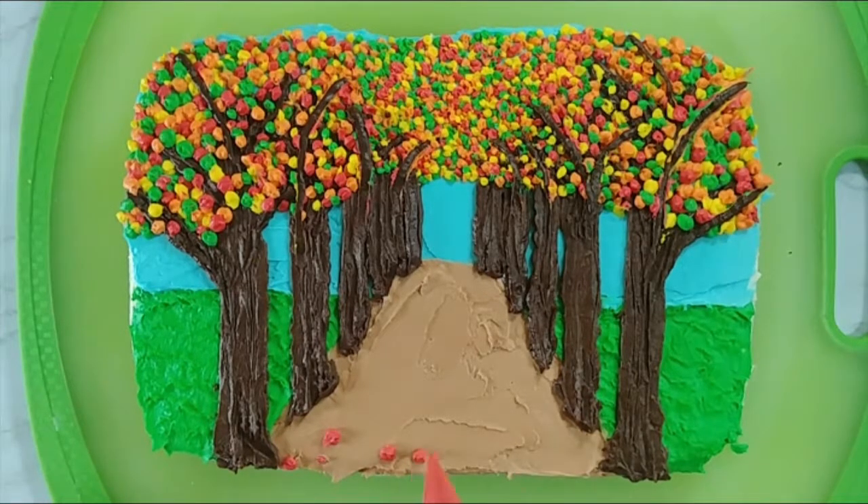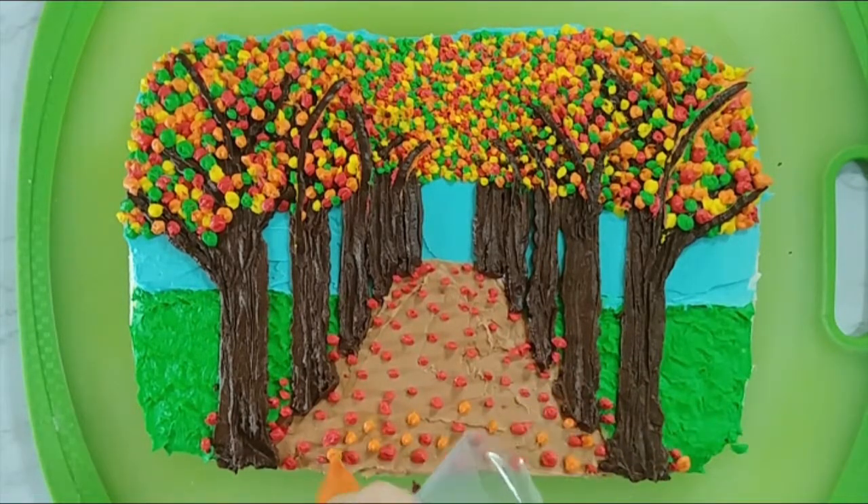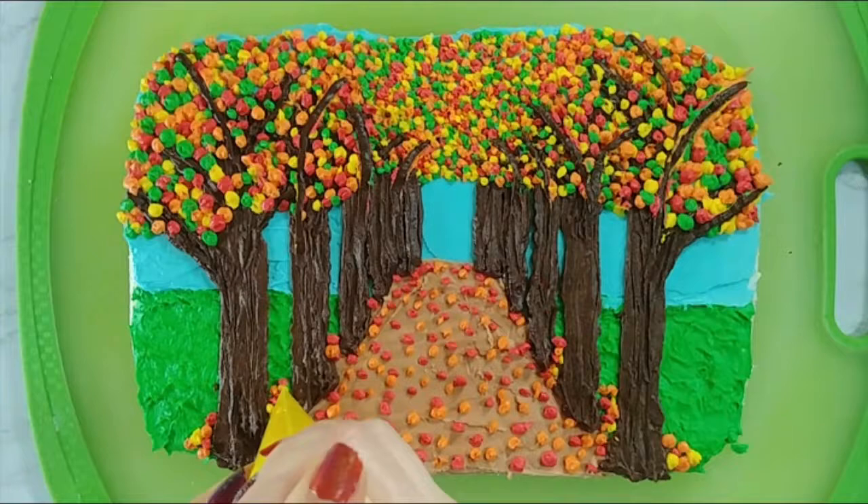Next we're going to add the leaves that have fallen on the ground — same idea: leaves closer to us are going to be bigger, leaves farther away are going to be smaller, and we're just going to alternate colors until we get a nice disbursement. For this I only did red, orange, and yellow because I figured green leaves are usually still on the trees.